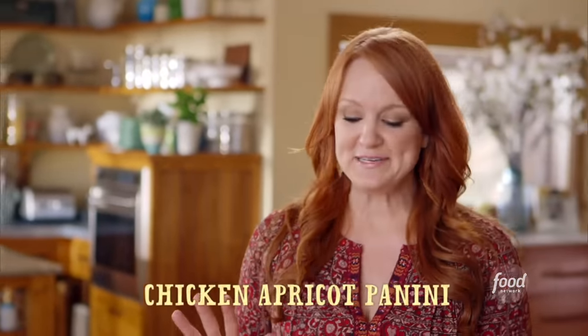I am hungry, so I'm going to make myself a panini. I love panini, and this is definitely one of my favorite ones.